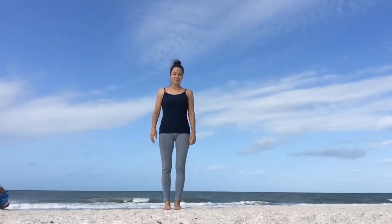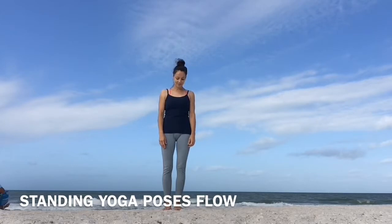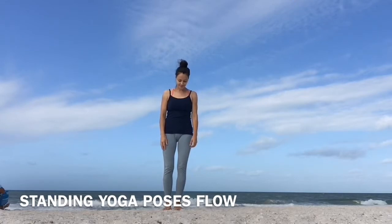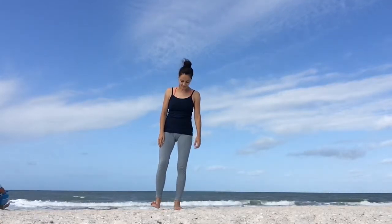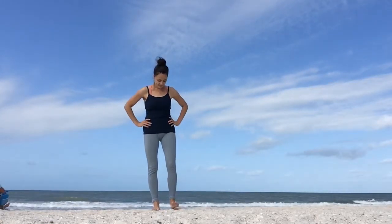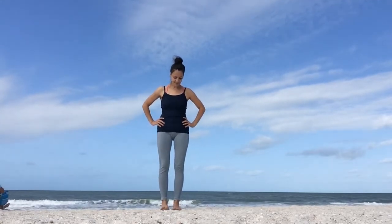Namaste my friends! Welcome to this 20 minute hands-free yoga flow. For this class you don't need a yoga mat, so it's great when you're traveling or taking a break at your office from the computer. It's also really nice to give your hands and wrists a break from down dogs and planks but still get a full body stretch in. So let's begin in mountain pose. Stand up tall with your feet hip-width apart, arms along your body and turn your palms facing open.